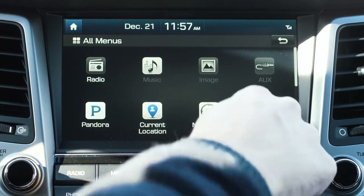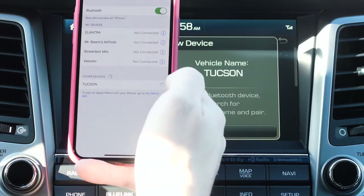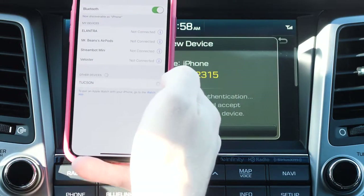Next, press the phone button on the screen. Open up the Bluetooth settings on your smartphone and select Tucson, then select Pair.